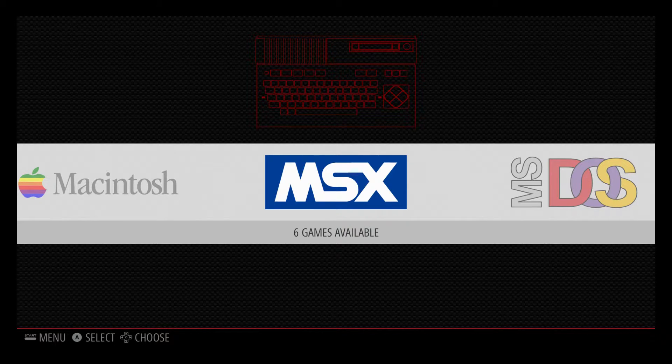The MSX was released in 1983 in Japan. I'm not sure when it came out in Europe, and I'm not even sure if it came to the States or not. There were several revisions made by different companies like Canon and Yamaha — the MSX1, MSX2, MSX2 Plus, and MSX Turbo R. It was a keyboard console, like a Tandy or a ZX Spectrum — it was a pretty big console.